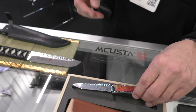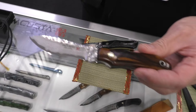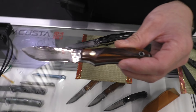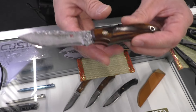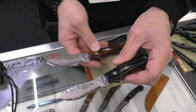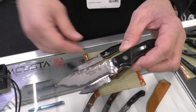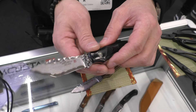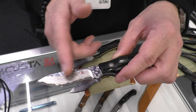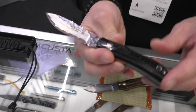What about this? This one is also new — made for this show. We have three models with different types of blades. The handles are iron wood and also micarta. The designs are a collaboration with an American designer — his name is Mike Ury. That's his model. Damascus steel and micarta. Very nice.